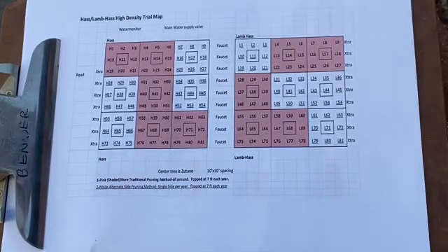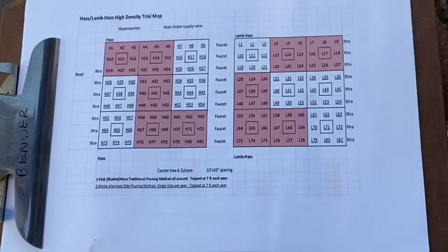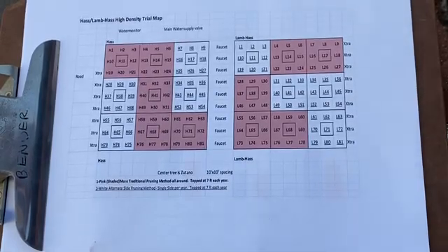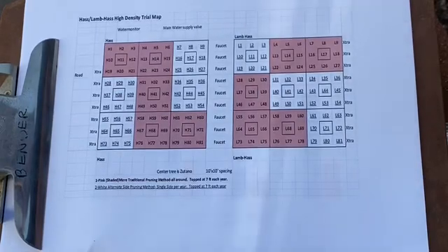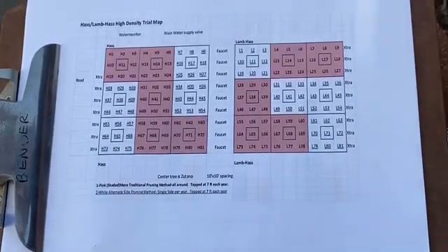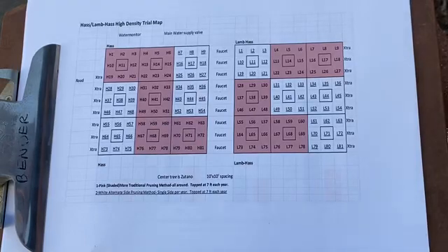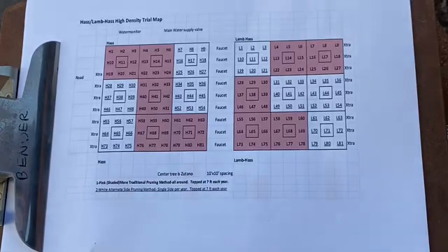The reason for alternate side pruning is to preserve as much fruiting wood on the side of the tree as possible while still keeping the tree pruned. As it turned out, when we compared yield between the two styles at the end of the trial, they produced almost exactly the same yield. We did save some labor with alternate side pruning, but it wasn't much difference between the two styles.